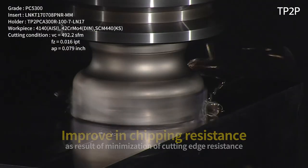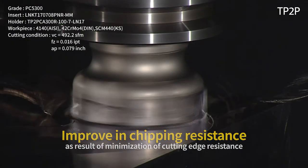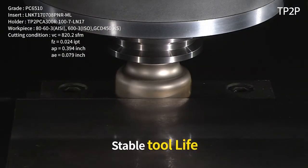Moreover, resistance to chipping increased and a stable lifespan was secured due to minimized cutting resistance.